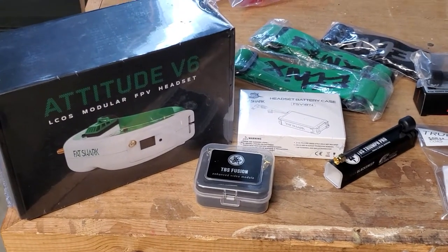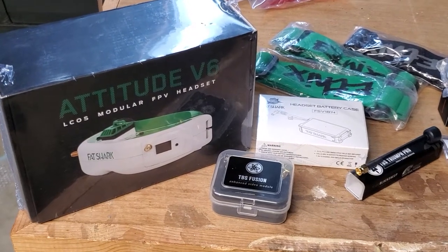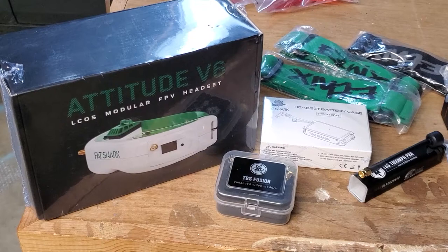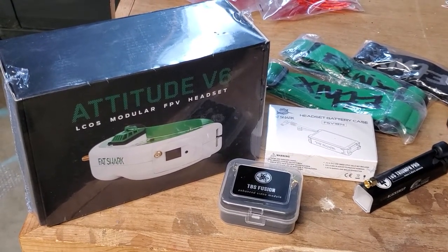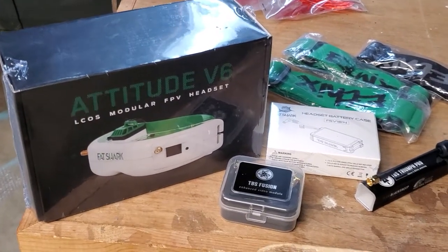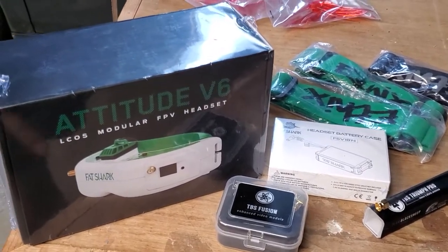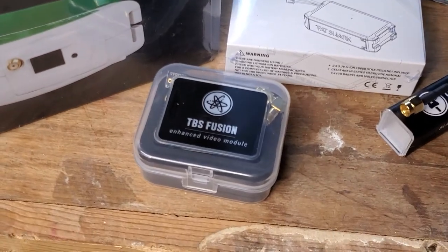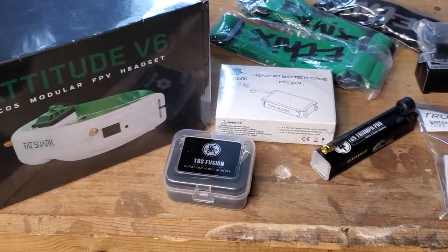These are the Attitude V6 Fat Shark Goggles. When you're ready to get out of the park and past your box goggles, this is a real nice entry-level setup. They include a module and patch antennas so you can get a jump immediately and start flying. If you want to upgrade the module, you can go up to a TBS Fusion. A Fusion module is going to have diversity but it also is going to have signal combining so you'll get the best possible signal.